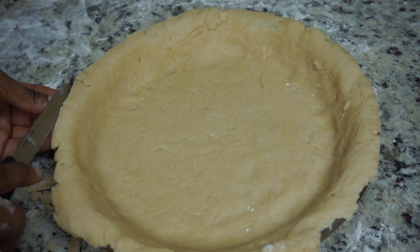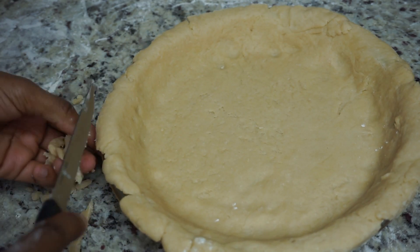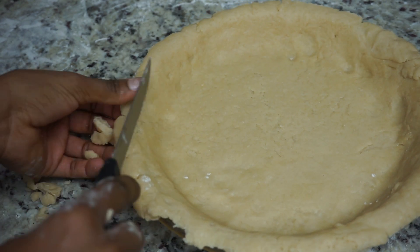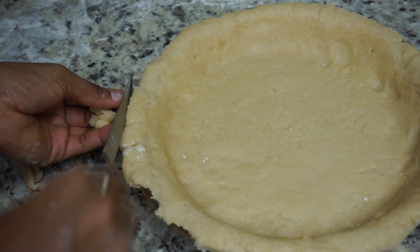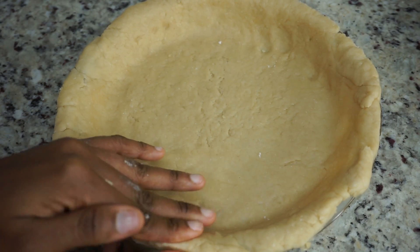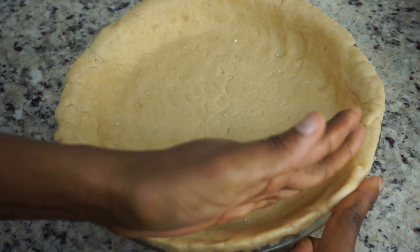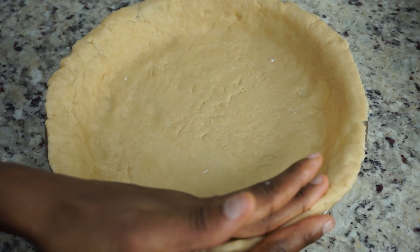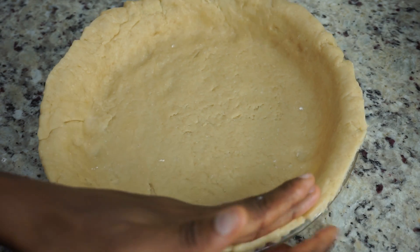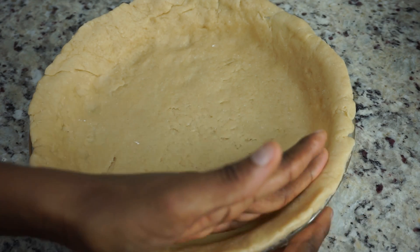Now I am going to cut the excess dough on the outside — we don't need it, so just cut it off. Once you're done, I am going to use both of my hands to smooth out the edges a little bit more, and then we're going to make our nice little design on top. Now if you don't feel like doing it, it's totally optional — you don't really have to — but it makes the pie look very nice and pretty.